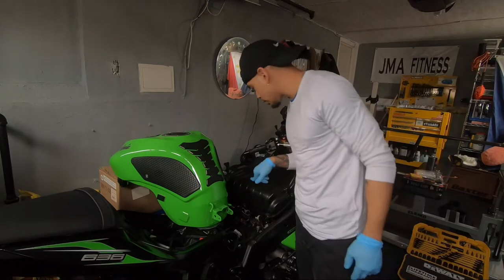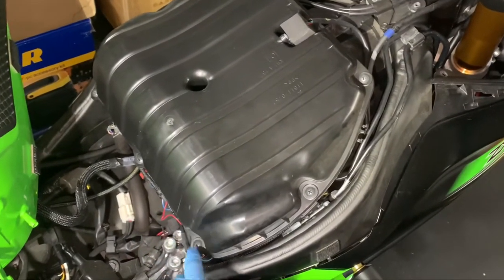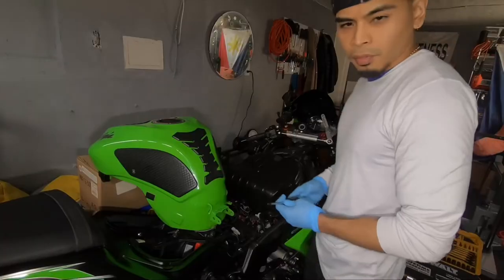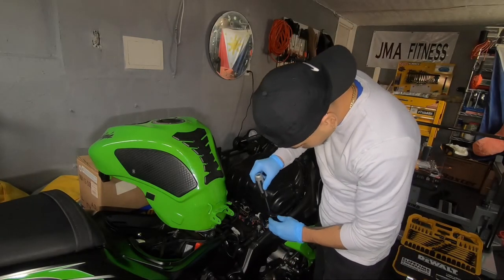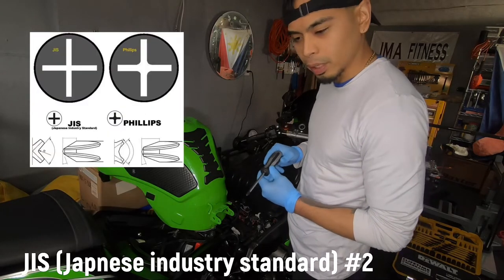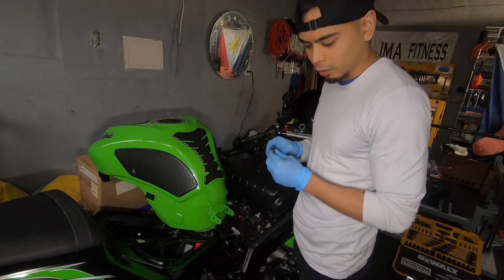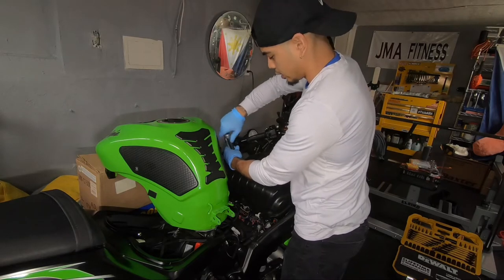Now we're gonna start on this air box. To take off this air box you're gonna need a screwdriver — you got one, two, three, four, five, six, seven screws, and one in the middle down here. By the way, there's a tip: there's a special screwdriver for Japanese bikes so you don't strip out the screws — these Japanese screws are special.